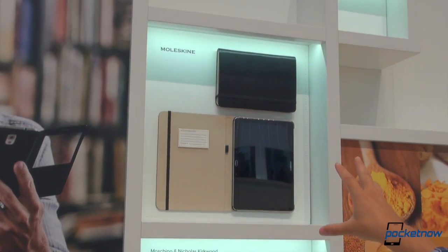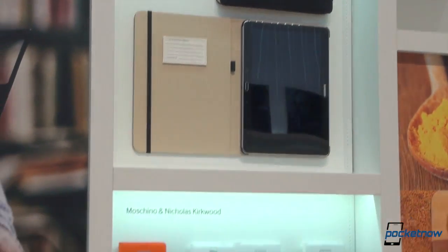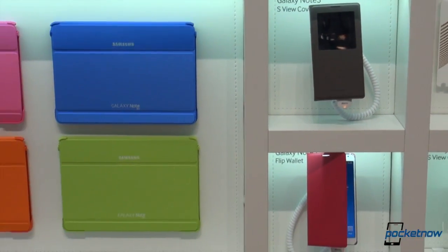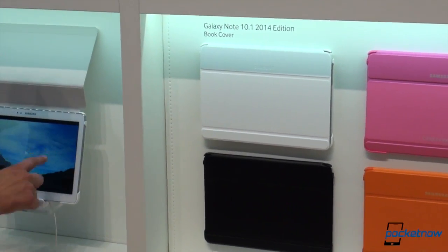There's some Moleskine branded stuff up there — that's my first time seeing that actually. We've compared this thing to a Moleskine, so it makes a lot of sense that that is there. And of course, the Galaxy Note 10.1 is not left out of the fun in the color department either, with these flip cover cases over there.